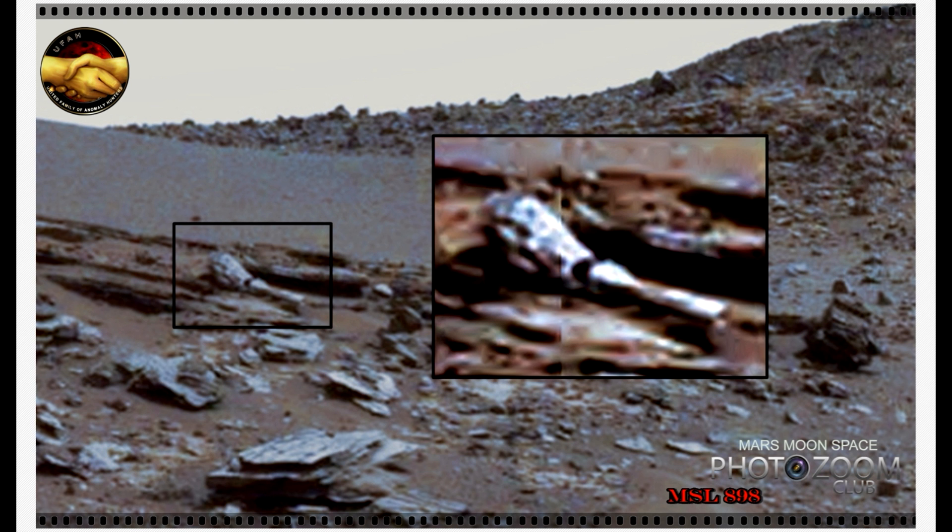What are we looking at? My very first thought when we saw this object here — as you can see, here is the original, here is the enhanced — was that that looks like a robotic arm with a hand on or something. That looks like a pipe that was attached to this one here. That looks like you have your thumb finger here and the rest of the fingers up here.